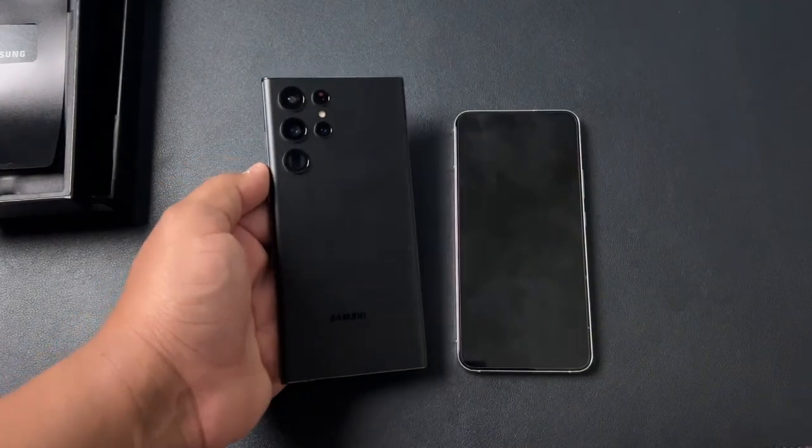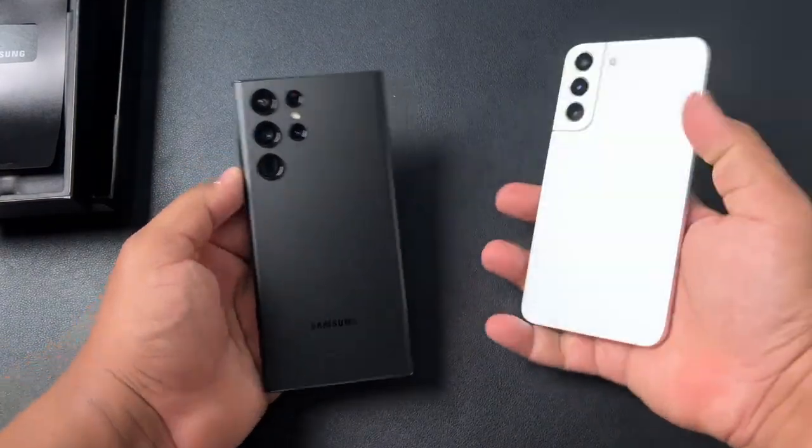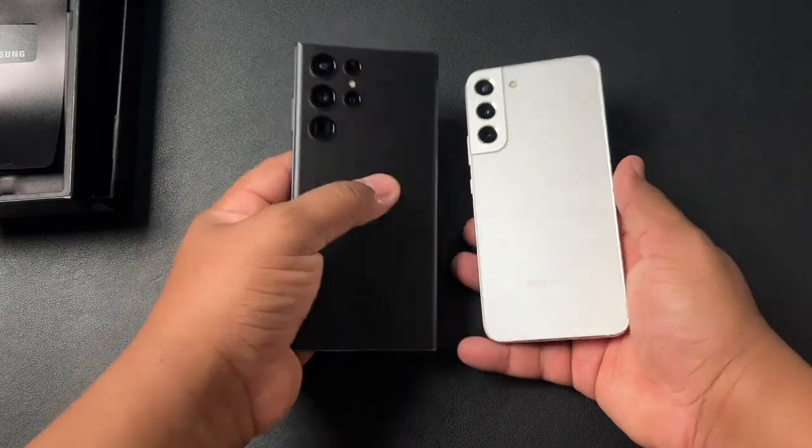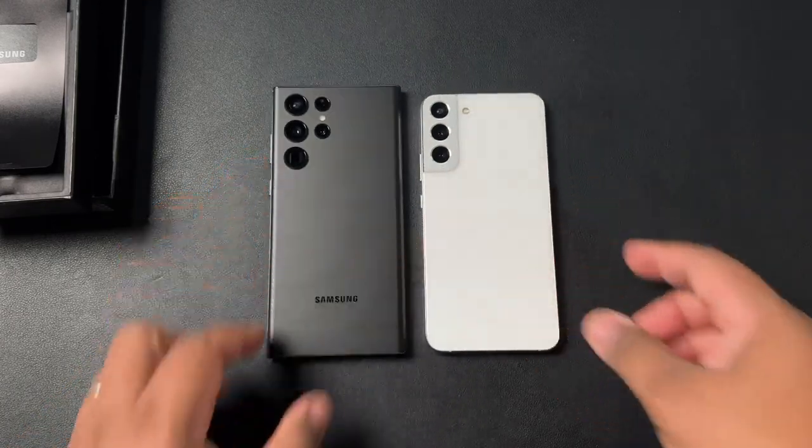With that being said, folks, it's your guy Tech King Mike. I will catch you all in the next video. S22 Plus and S22 Ultra unboxing, first impressions — loving it, man. Catch you guys in the next video. I'm out.